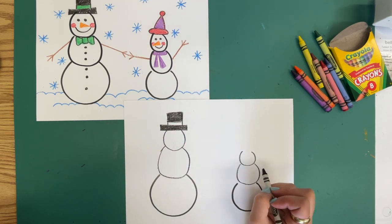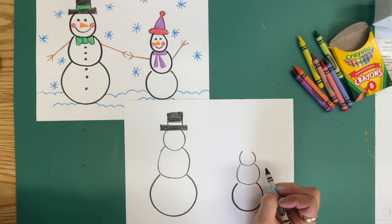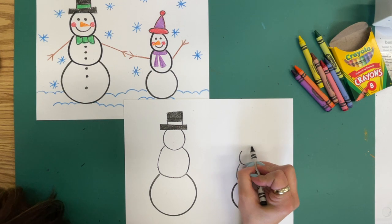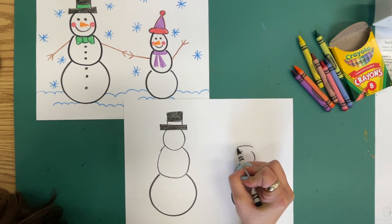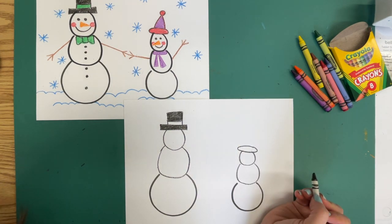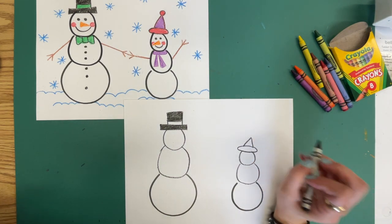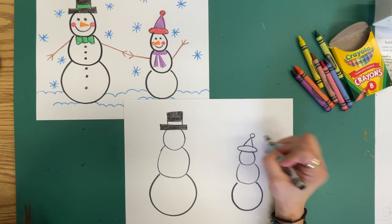On our child snowman, let's put on a winter hat. That is going to be a long, short oval with a triangle and a little circle on top.